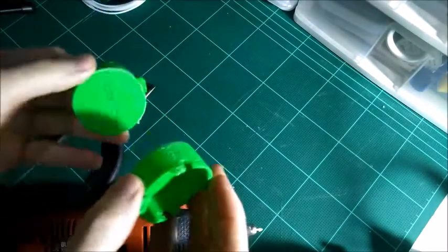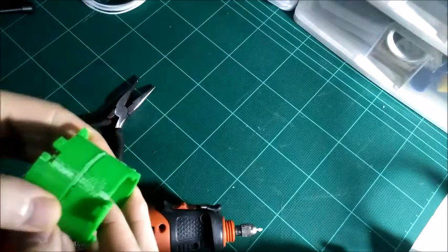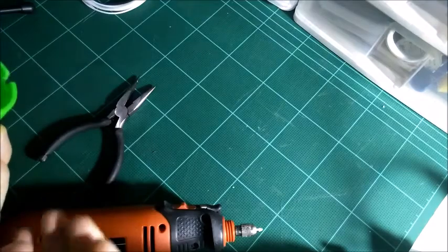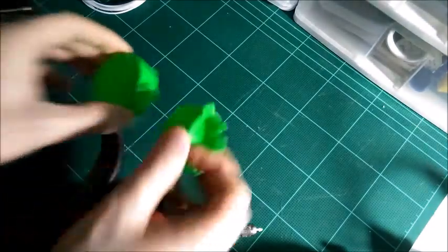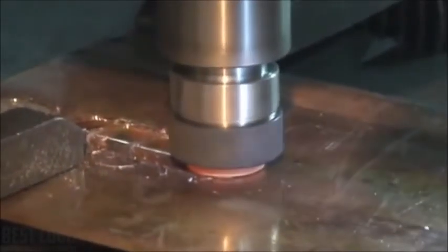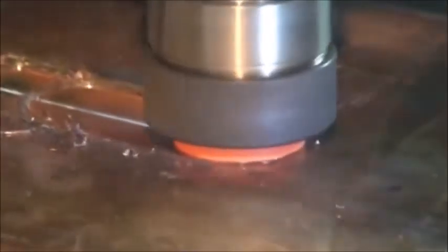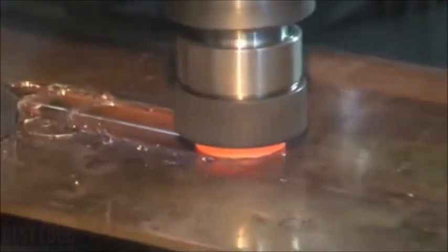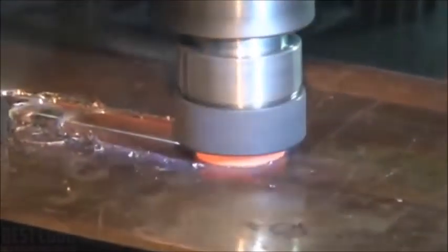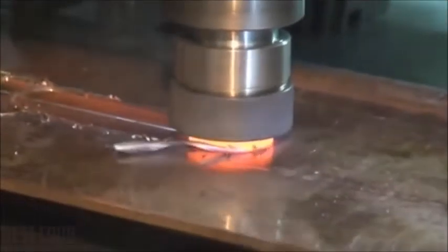That's way, way stronger than any glue you're going to be using, and you're using the same plastic that you use for 3D printing. So friction welding ends up being a very useful technique. In case you're wondering where this process originated, it started back in the 1950s — it was developed by the Russians, and then the Americans and Europeans also began doing it. As you can see in this video, that's a spinning piece of metal red hot, fusing along the joint with two adjoining pieces.